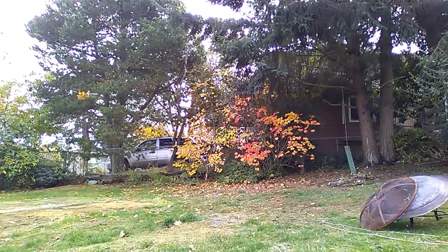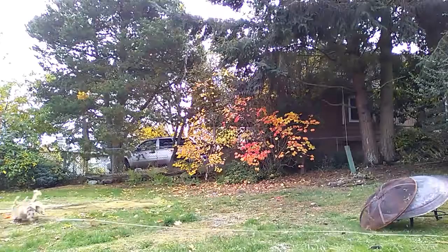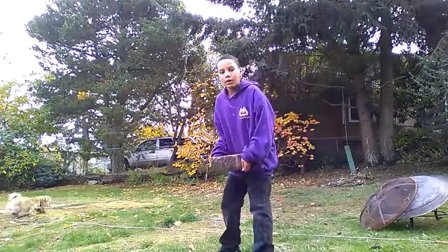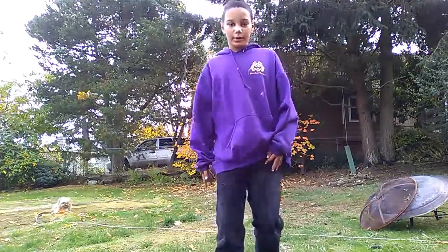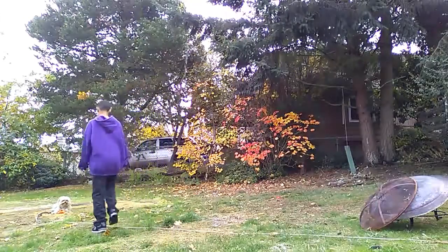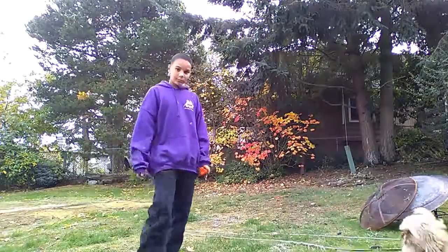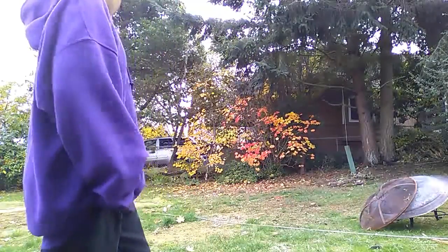I'm going to move your little stool. This is kind of heavy. You guys can't see it, but it's kind of like his little stool. Now he's going to... oh, he can barely reach that.